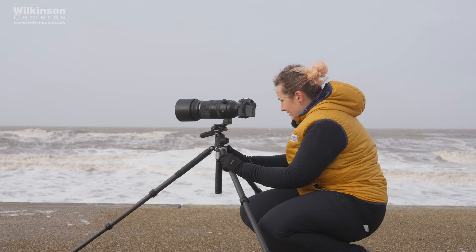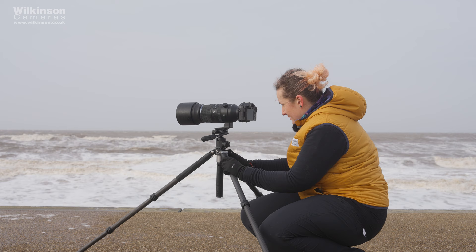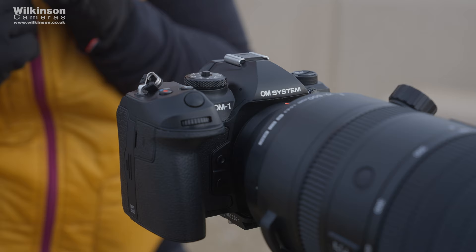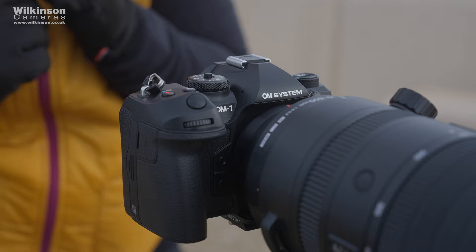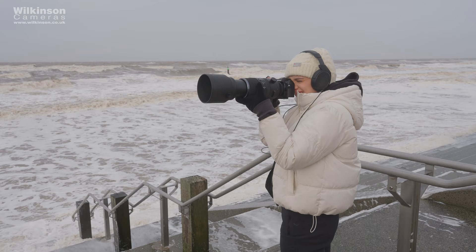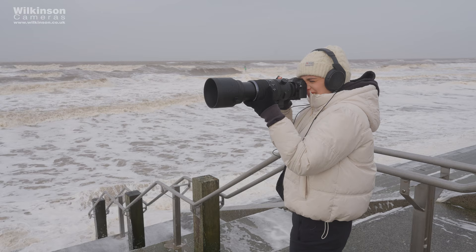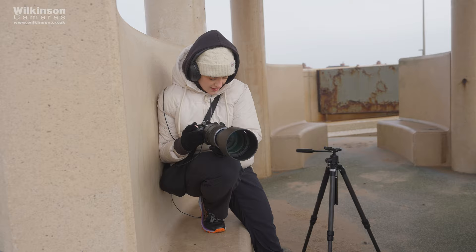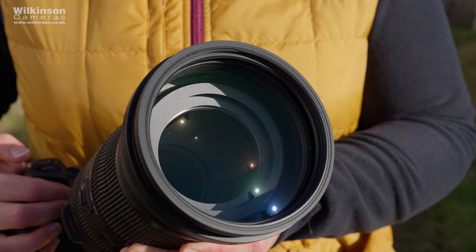It's dust and splash proof. This is not a pro series lens, so you're getting IPX1 weather sealing as opposed to the higher IP53 which you'll find on some OM System or previous Olympus products. OM System are actually the only camera manufacturer who get official ratings, which I do like — it's nice to understand the limitations and therefore to be able to work within them. IPX1 means that this is protected from vertical drips, so you'll be fine in normal rainy conditions but probably don't go out in the worst storms or sideways rain. The front element is also coated to repel dust and oil, which is always a nice feature.